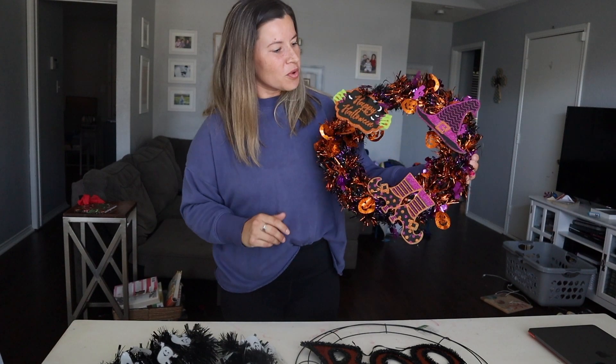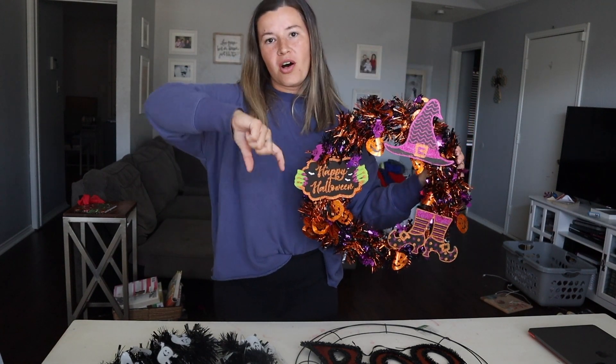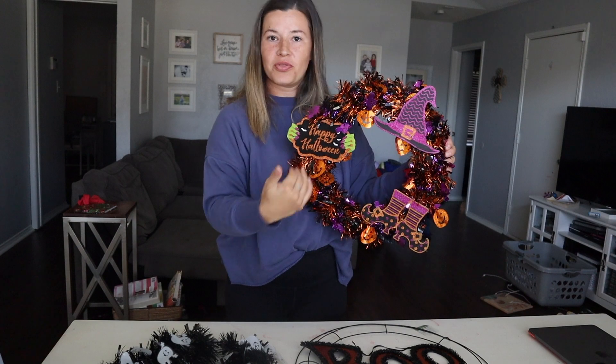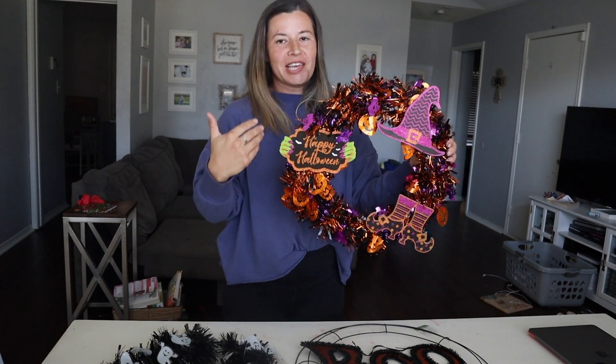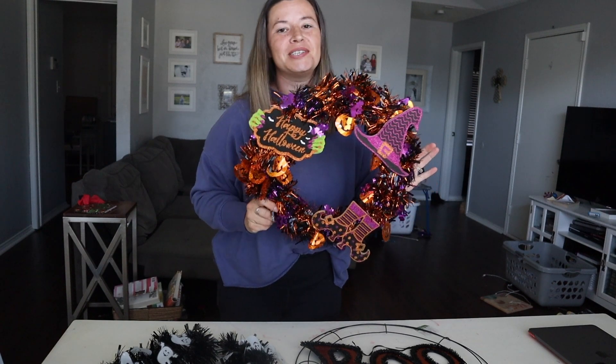The cool thing about this is these three pieces of the wreath were all like one door hanger with a ribbon connecting them, so you just cut them apart and you have three separate pieces for the wreath, so it looks like you used more items.